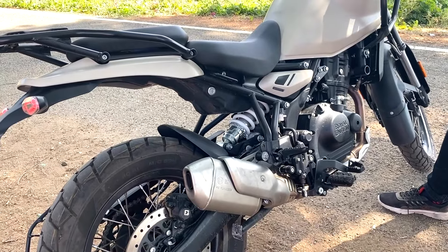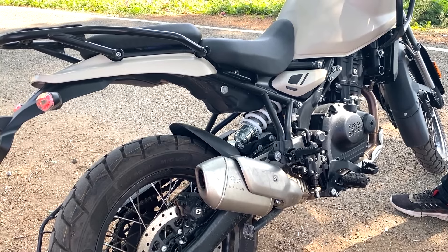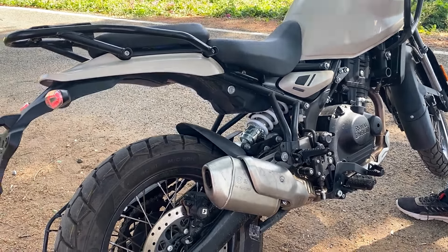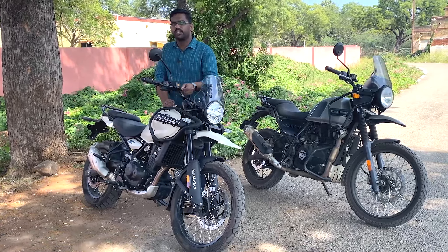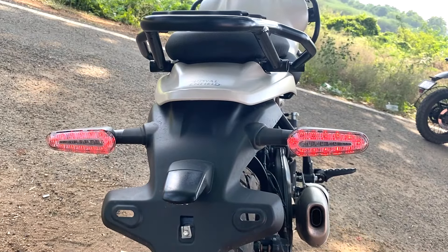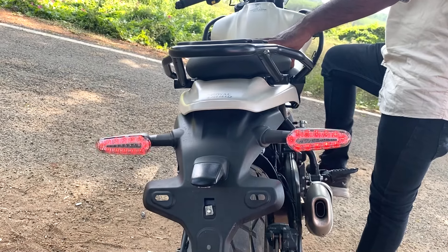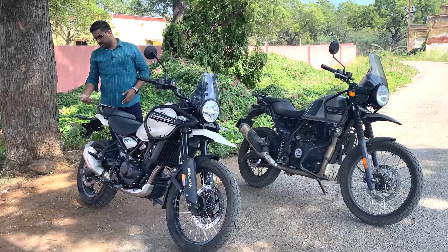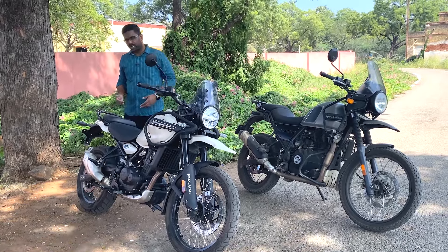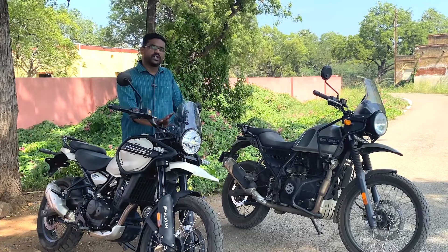How do you think about this exhaust note? We have unique LED indicators at the front and rear. There is a slight negative point we need to discuss regarding the lighting.